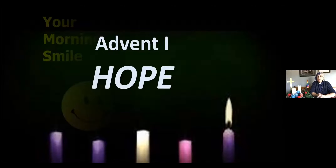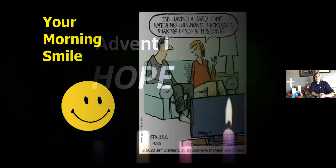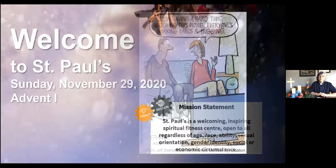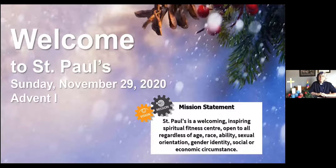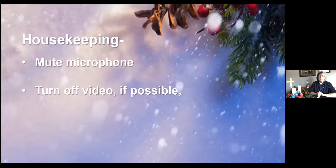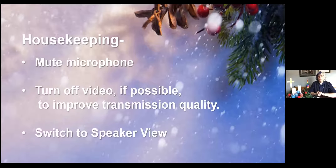We forgot — we've got our morning smile. I'm having a hard time watching this movie — everyone's shaking hands and hugging. That was about nine months ago. Beautiful winter scenes. And of course we do our housekeeping again: muting the microphones, turning off your video if possible, and switching to speaker view.